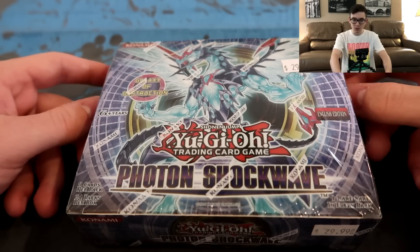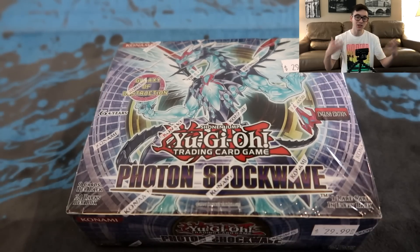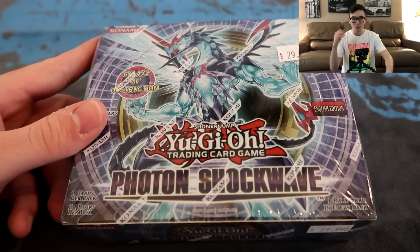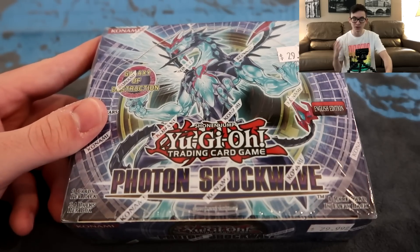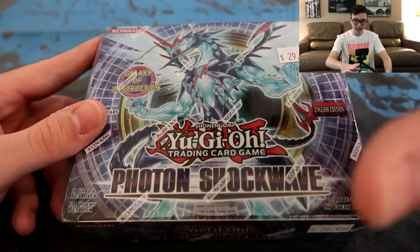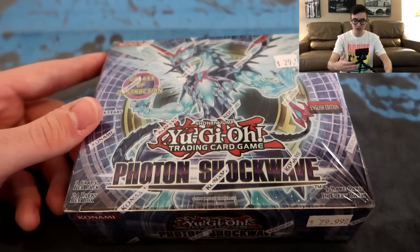Photon Shockwave was one of the debut sets of one of the cooler archetypes in Yu-Gi-Oh!, one that I tend to like a lot. It's not even really an archetype, but this set debuted Rescue Rabbit as well as the Evil Sword Laggia, and I think Dolka came in this set as well, which gave birth to the deck of Dino Rabbit - a pretty cool deck that actually stood the test of time for a while. Rescue Rabbit of course being one of the most powerful cards that just recently came back to three. So I'm really excited to crack open this box and take a blast from the past, talk about how these older sets were constructed.